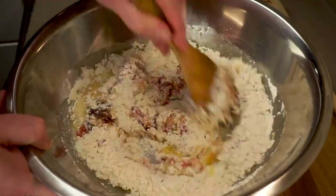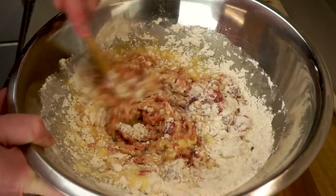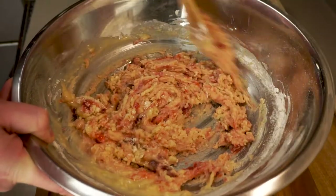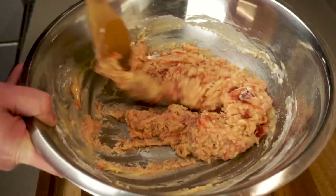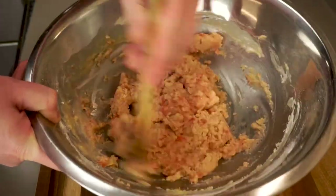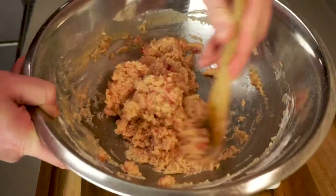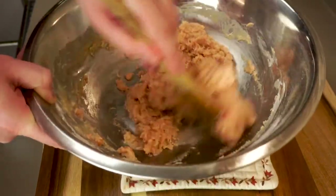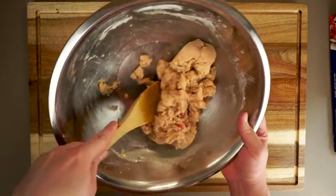Anyway, let's give this a mix — it's going to come together into a smooth dough surprisingly quickly. It's almost criminal how quickly this strawberry shortbread dough comes together because we're using that melted butter. Now if you're worried about the texture being different, I've made shortbread multiple times using both methods and I've never really been able to tell any texture difference in the end. The only difference is this version is going to take slightly longer to chill in the fridge.